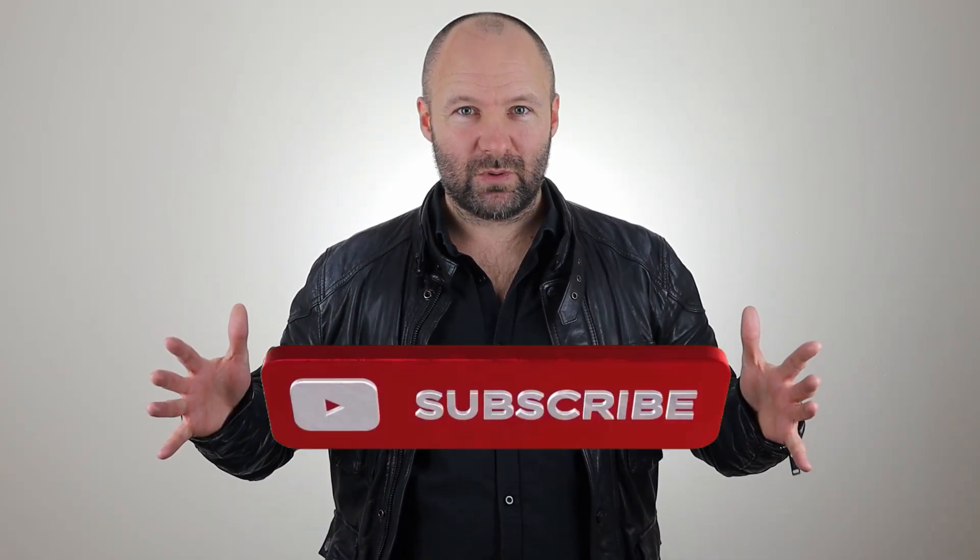Cool. Thanks for watching. Don't forget to subscribe to our YouTube channel and you'll be notified of our latest videos.